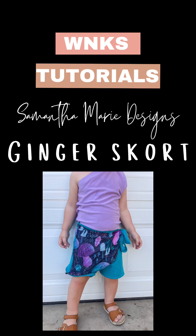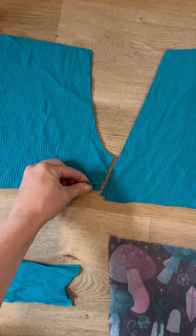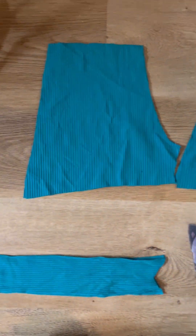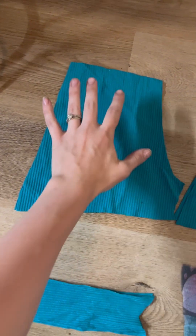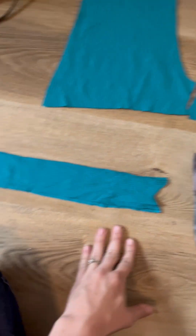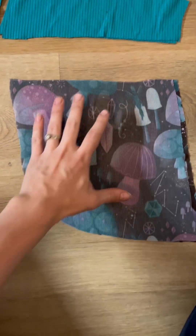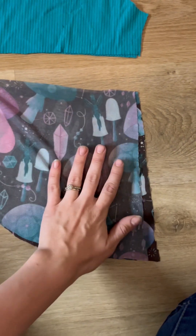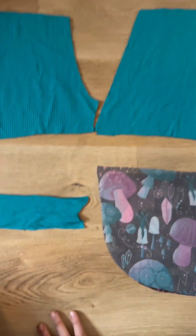Today we are sewing the Ginger Skort by Samantha Marie Design. We've got our shorts front and back — these are all going to be cut as opposites, so you end up with two fronts and two backs. The way I like to do this is to cut on the fold, but actually cut it — don't leave it on the fold — so you end up with both pieces in one cut. I've got my ties, and you'll have two of those, and then my skirt — I'm doing the curved hem skirt — and you'll have opposites of those as well. That's all of our pieces.